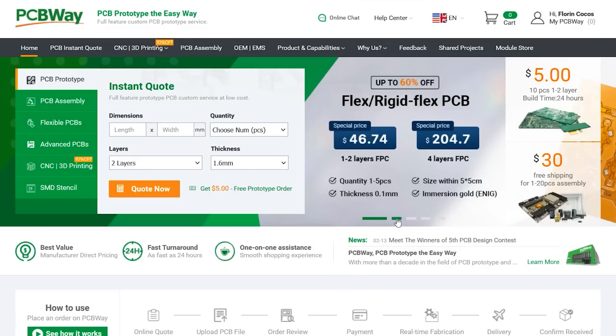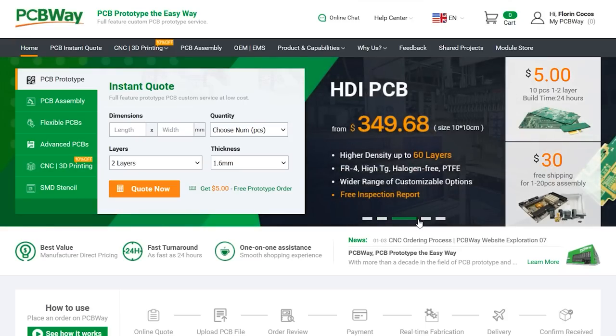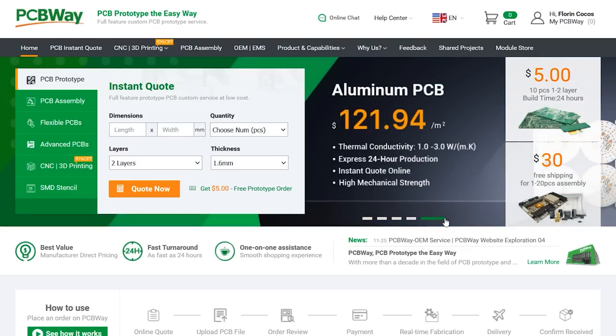The sponsor of this video, PCBWay.com, is a professional PCB manufacturer with excellent quality and fast turnaround times. From two layers to advanced multi-layer flex rigid PCBs, PCBWay will have you covered. You could also try them out for many of their other services like 3D printing, CNC machining, and manufacturing services in general. Check out their website linked below.